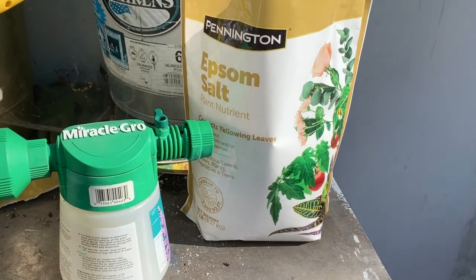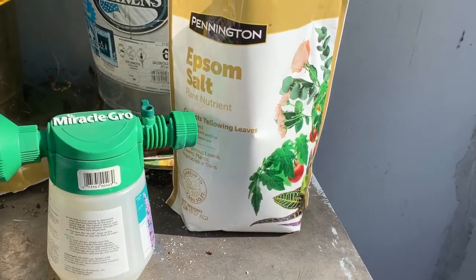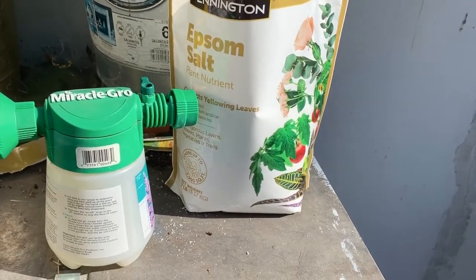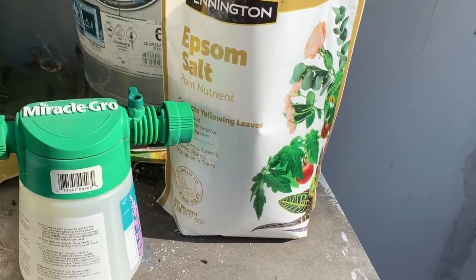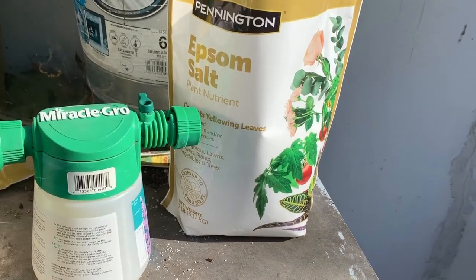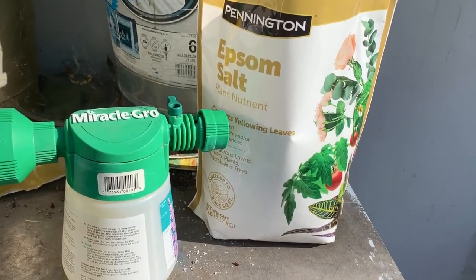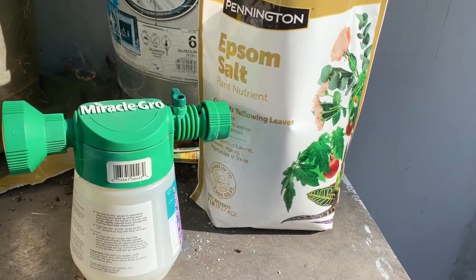Today in the garden I am going to use some Epsom salt and give the bucket garden a leaf bath. Epsom salt — magnesium sulfate — is awesome for plants and gives them a boost. It can help in your seed starter, lots of things. Who knew something I love to take a hot bath in after a hard workout could also be great for your garden.